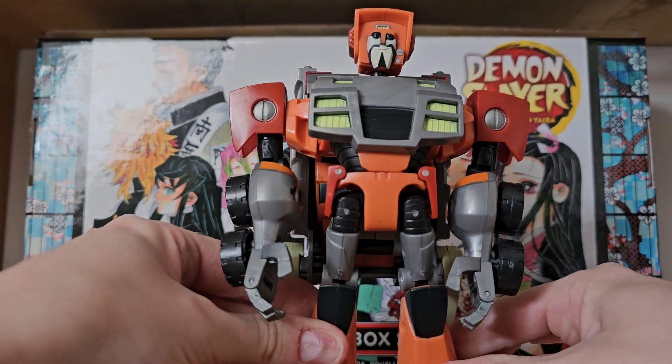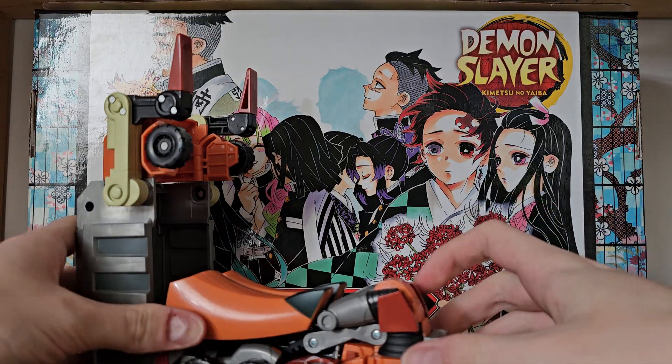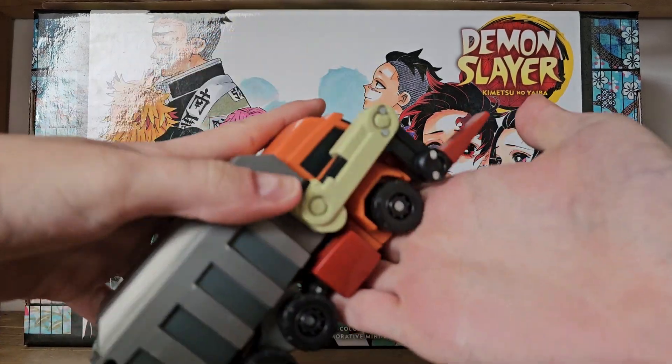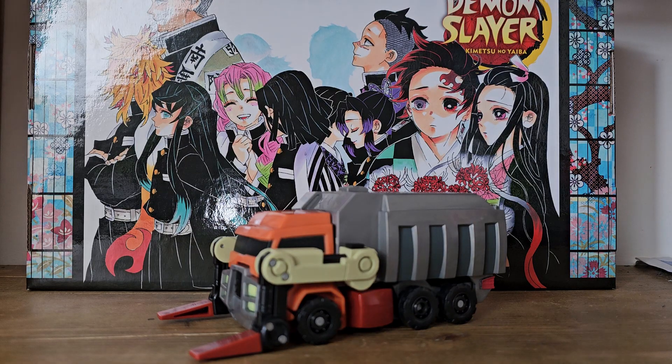I like to keep the forks down so that way I know he's going to stand. The transformation is incredibly satisfying — everything is hidden within the backpack, with a satisfying clank! And in the end, we are left with this bin lorry.